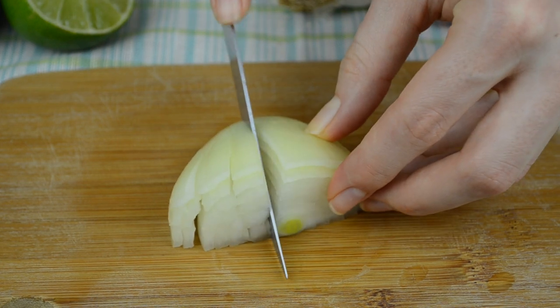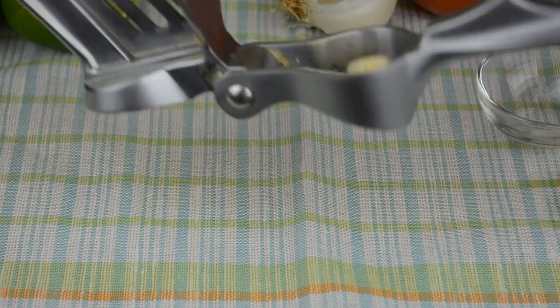Do the same to the onion, then mince the garlic.